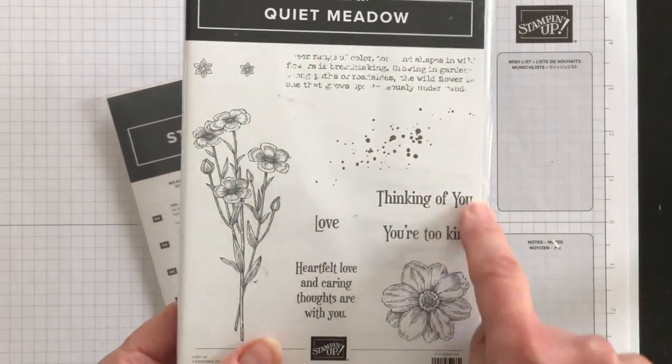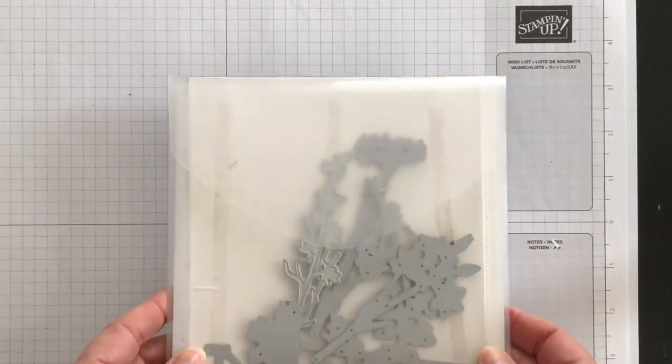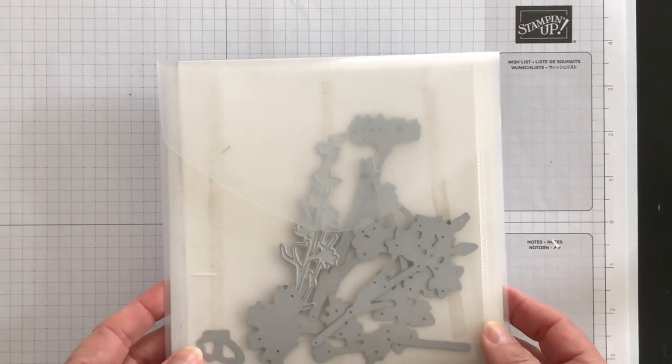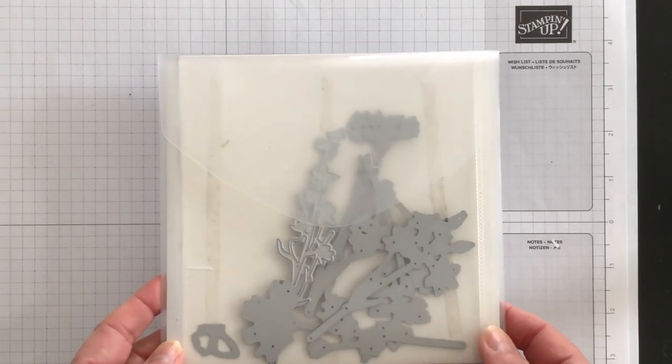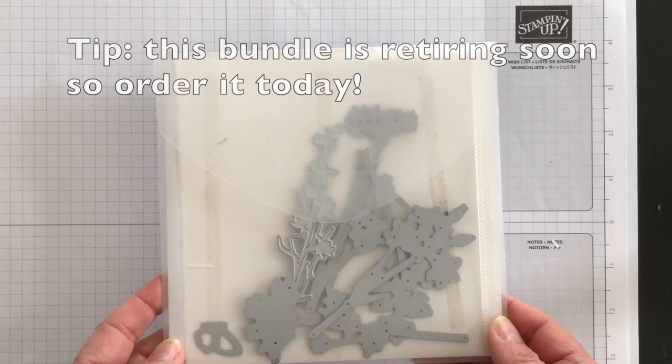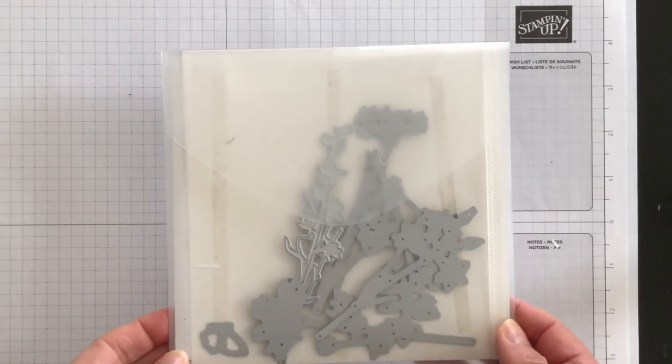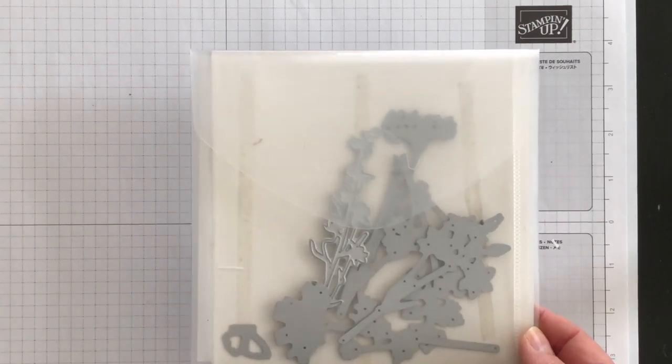What I'm going to be using is the Thinking of You phrase. Use the dies to create the look of a meadow with wildflowers and beautiful blossoms. You can mix and match the pieces or use a single wildflower, which is what I'm going to be doing today, to create a stunning effect. So let's get going.